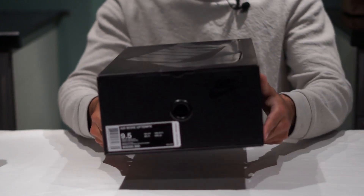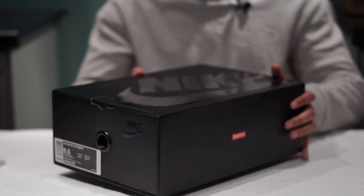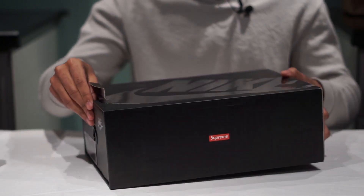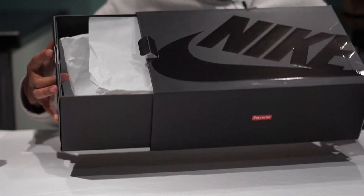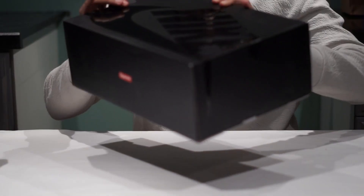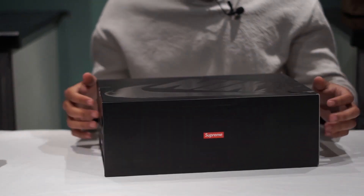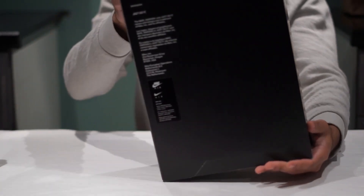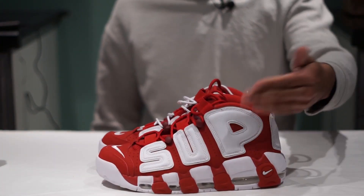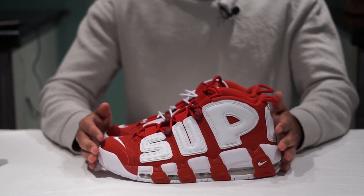It's an Air More Up Tempo size nine and a half, because it fits a little half a size too big — I'm a size 10 true to size, but nine and a half fits perfectly. It's got the little tissue paper with Nike and Supreme branding on it, a cute little slide-out box. There's some text at the bottom but who really cares, and here are the shoes.